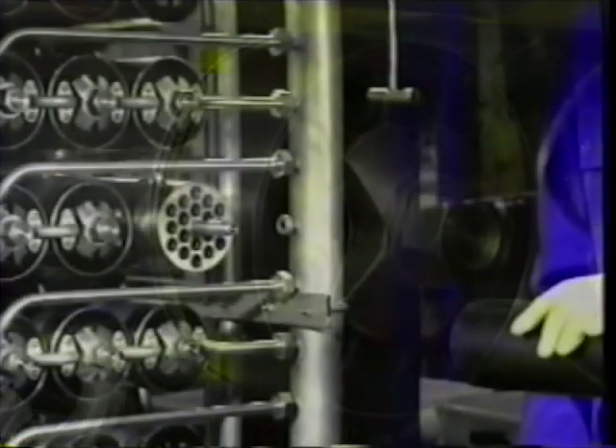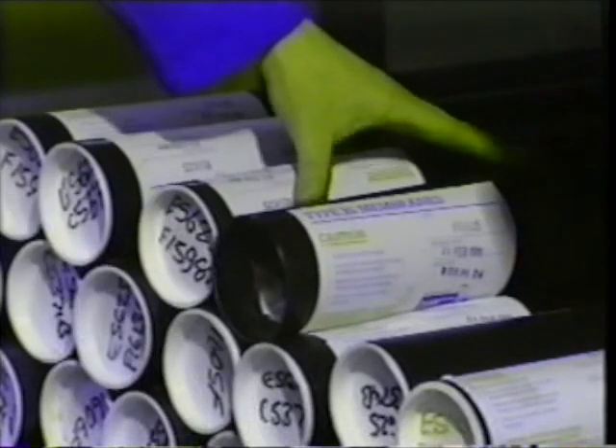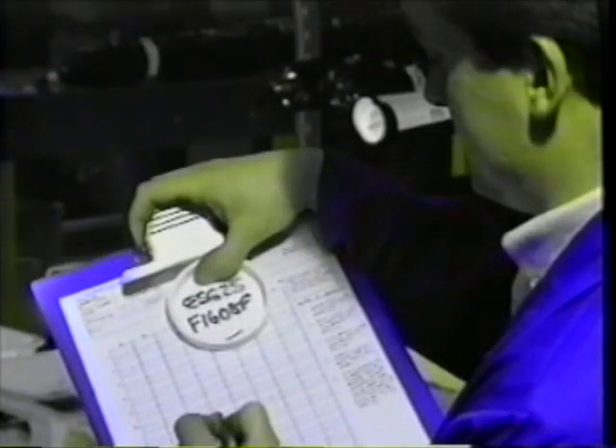Lift the black tube in which the membranes are supplied until it is level with the module to be re-membraned. Note the number marked on the white end cap — this is called the batch number. The batch number and module location should be recorded on a standard form. This will enable the quality control performance of the installed membranes to be traced by PCI.